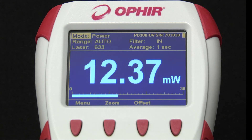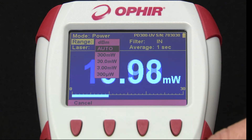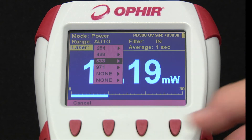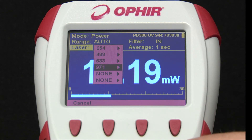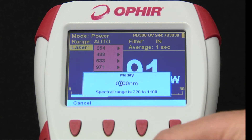When using a photodiode sensor for measuring low average powers, some parameters are a bit different than for thermal sensors. Note the dBm range option, relevant in telecom and similar fiber applications at the sort of low powers for which these sensors are commonly used. Because their spectral response is not flat, these sensors are calibrated with a full spectral curve covering their defined spectral range. The drop-down wavelength window displays a number of default favorite wavelengths to choose from. If the wavelength you need is not one of the displayed favorites, you can select any of the favorites or none, then click Modify and change the currently selected wavelength to any other wavelength in the specified range.